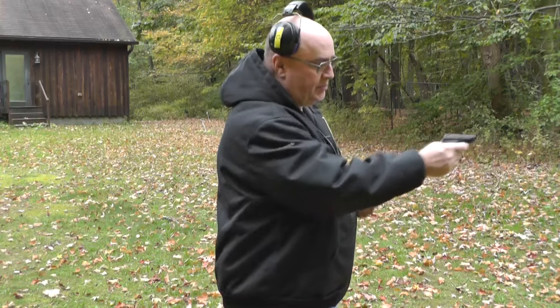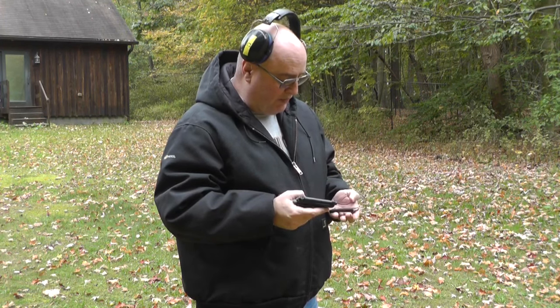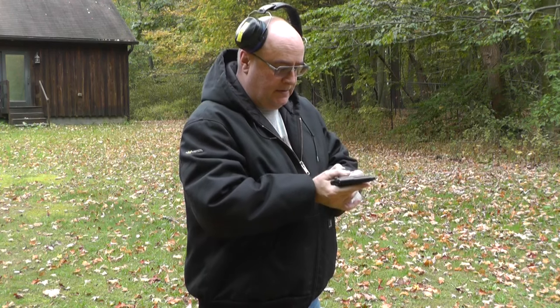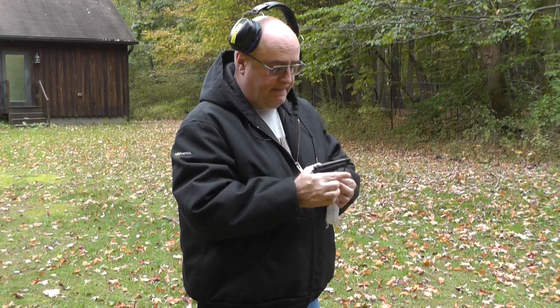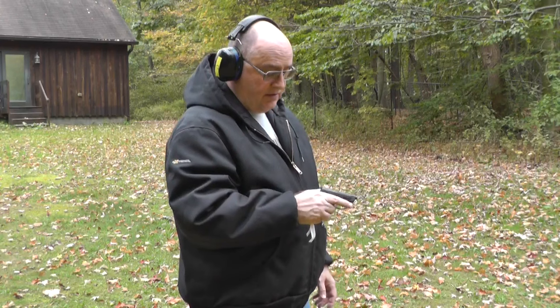I've got the Beretta 21A with me out on the range. As you can see, it's not much bigger than my hand. As I discussed inside, this isn't a two-handed thing — this is a point-and-shoot. I'm going to load it up here. These are Stingers. I just brought one full mag and I realized I needed one to drop in the barrel, so I'll do that first. Put the safety on, load the magazine — it clicked in. I am about seven yards from a steel target. Let's see how I do one-handed. The first one will be double and then single the rest of the mag.